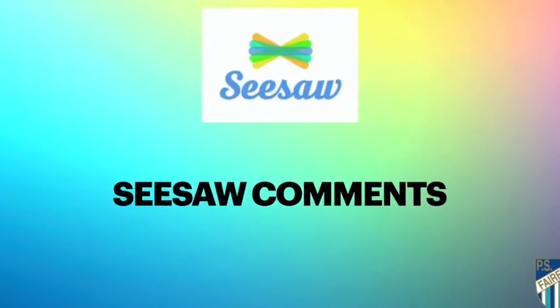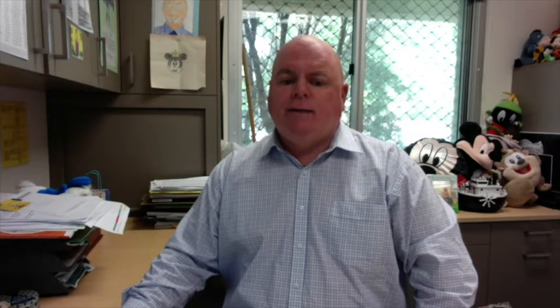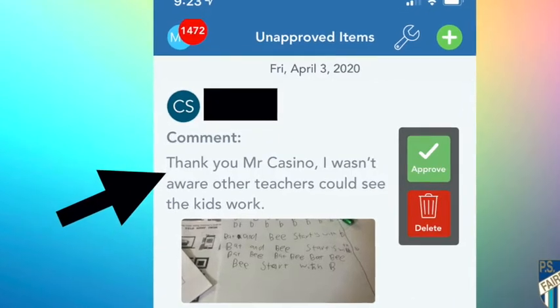We have had many students and parents concerned about comments coming back from teachers on Seesaw that were not their classroom teacher. We have given our support teachers additional access to Seesaw to assist students with their learning. If you get a comment from a teacher you do not recognise, it should be a teacher from our school. If you are concerned about a comment, please talk to your teacher by posting a note or a comment and your classroom teacher will get back to you on Seesaw.